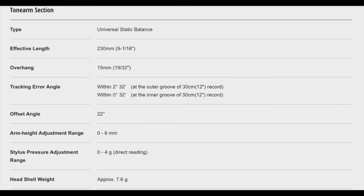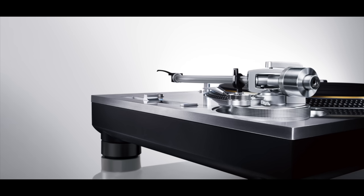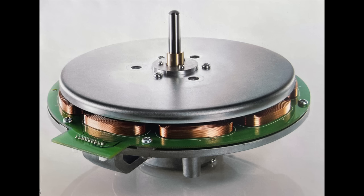The arm is actually magnesium on the G and aluminum on the GR. The top plate of the plinth is 10mm aluminum — it just has a real high-quality feel. The motor design is what they call coreless; I'll put up a picture of what the motor looks like. That's not an off-the-shelf motor. Technics has been making direct drive turntables since 1970, starting with the SP-10 and then the SL-1200, the original model, followed just a couple of years after. They've been tweaking this technology for over half a century.